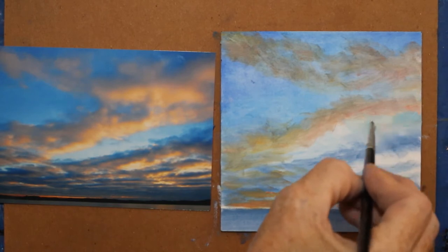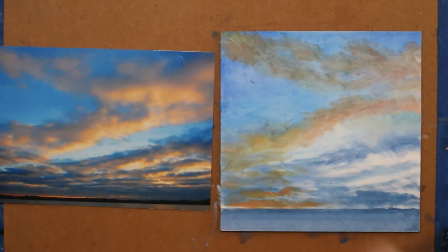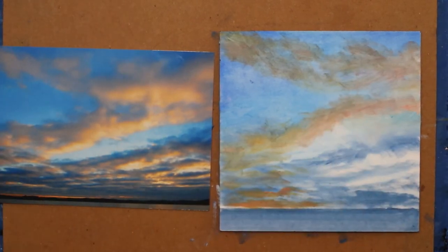If it didn't all come out, it's okay, because nobody — you usually don't post your photographs with your painting. Sometimes people do just to show, hey, look what I was painting from and that I was able to get this done.